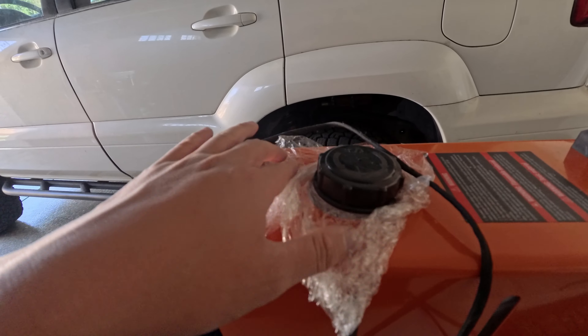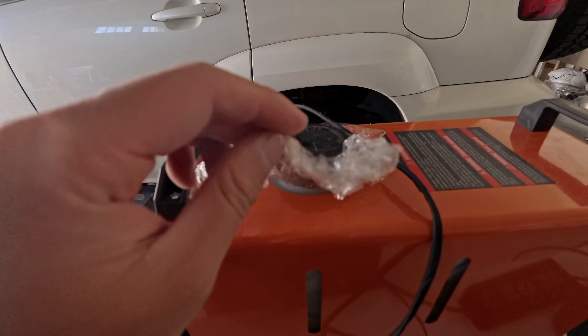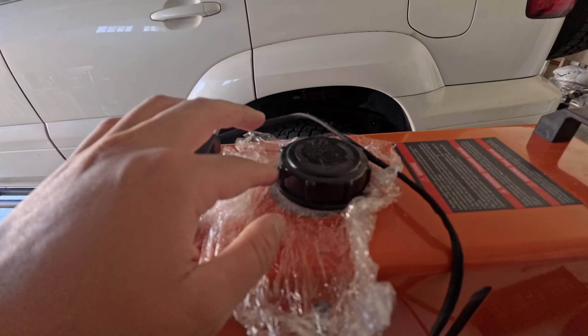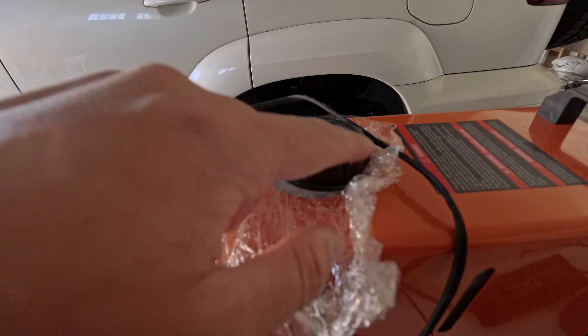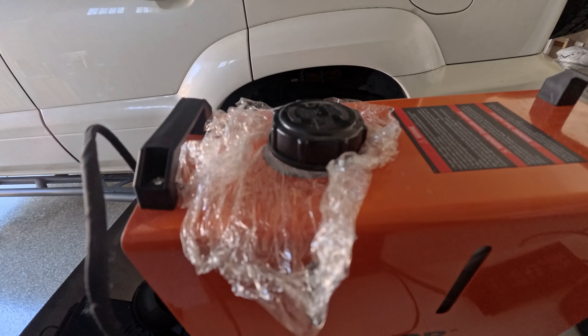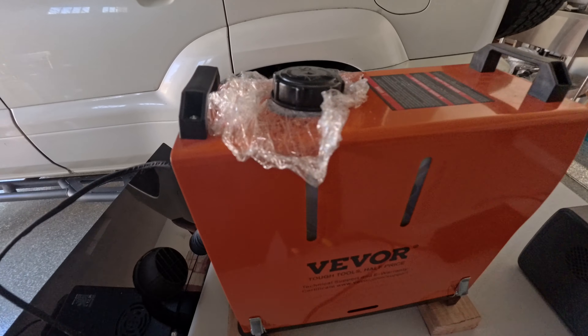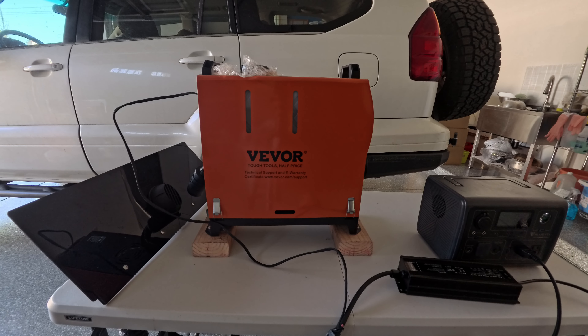Another thing I recommend: if you're traveling with fuel inside the tank, get a little plastic wrap and wrap it around the cap to completely seal it. From what I read online, the seals were bad, so I took that precaution. I did it and there were no leaks.